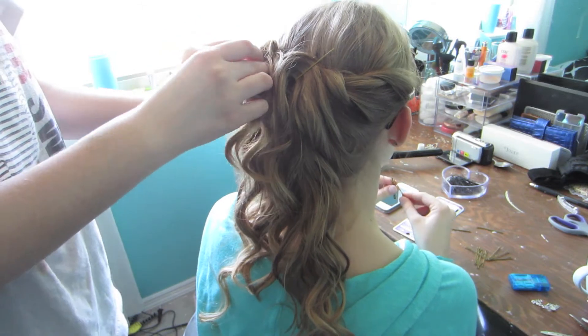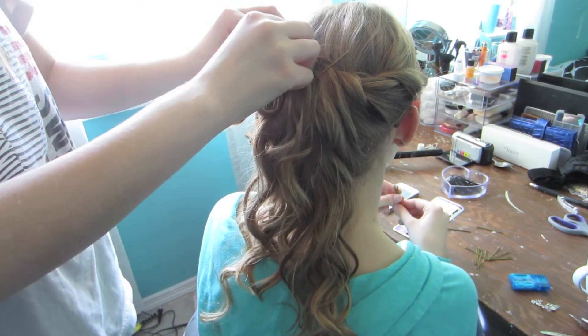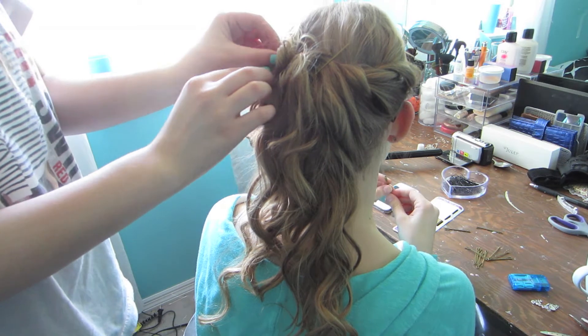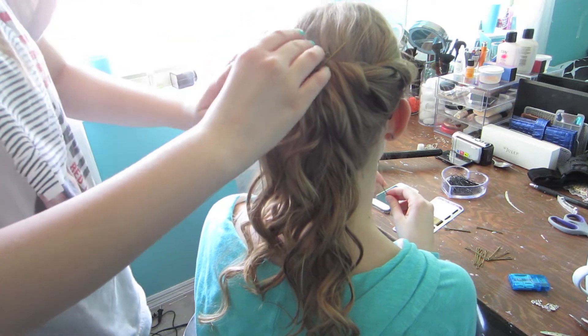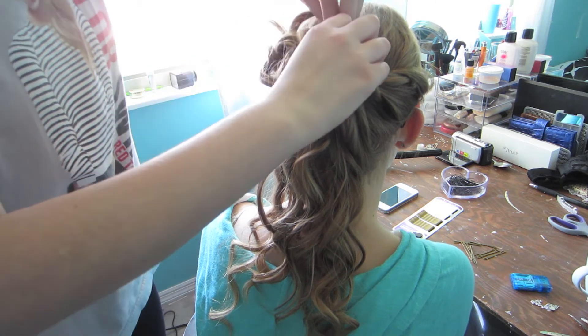Then, once you're done doing that, you take each strand again, you kind of swivel it in itself, and just bobby pin it in that section. Kind of curl up the curl again, and then pin it, as I am doing here.